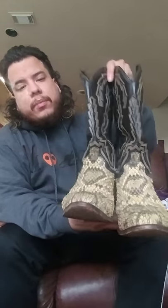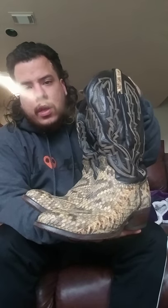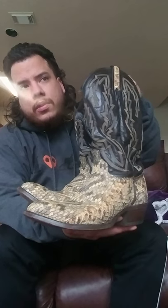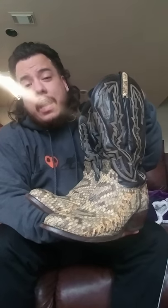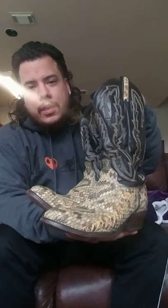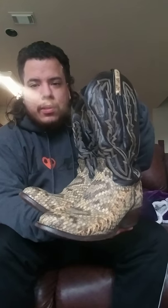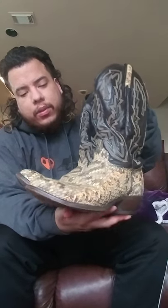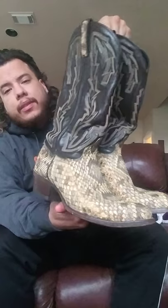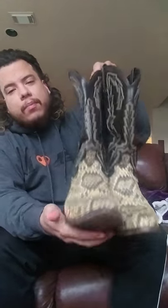Next are some rattlesnake boots — these are J. Chisholm vintage. By the way, all my boots are vintage; they're not new, they've all been worn. I prefer the traditional style of boots, so I don't really have any square toes or wide squares. I prefer a traditional cowboy heel with a pointed toe. These J. Chisholm rattlesnakes are vintage — I love the heels on these, though they are loud.